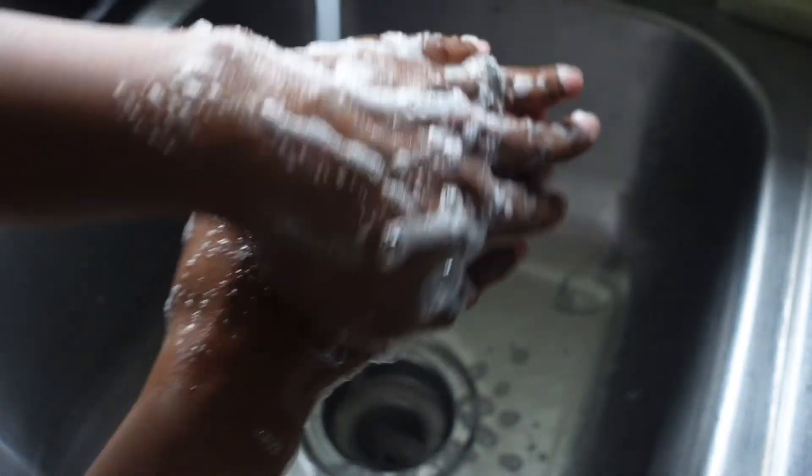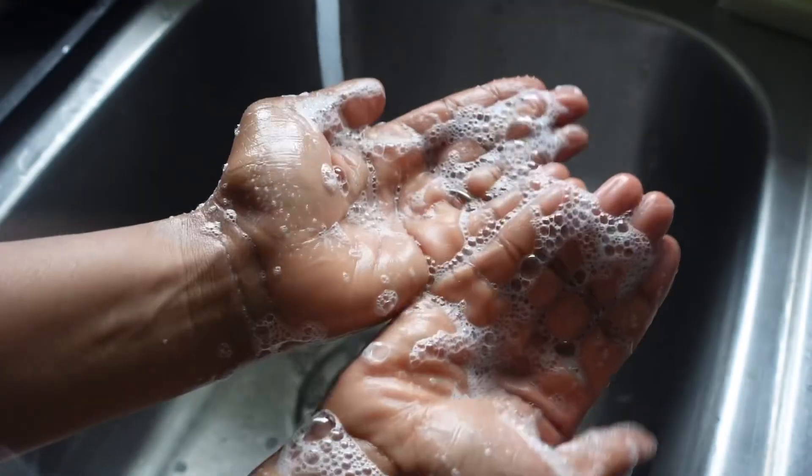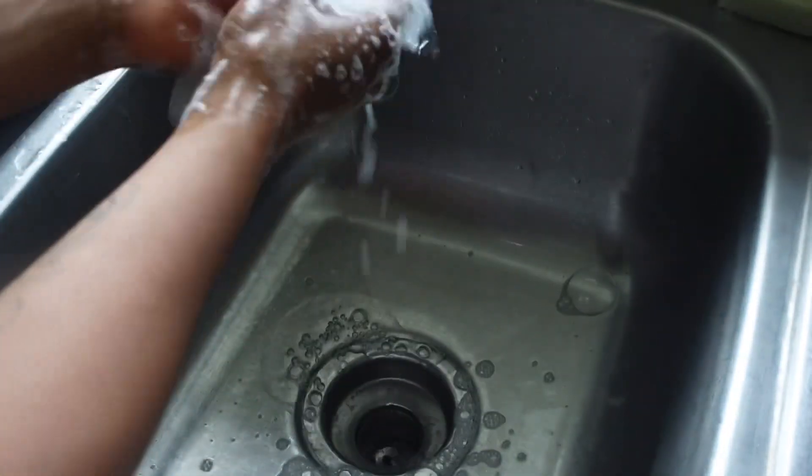This video, guys, is a little bit different today. I'm going to try to go into detail about soap making. So if this is your first time making soap and you kind of want to get your feet wet with it, then this video is perfect for you.